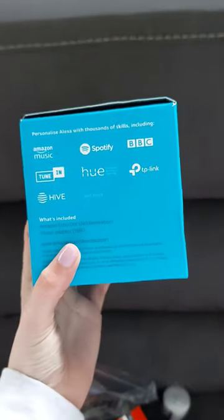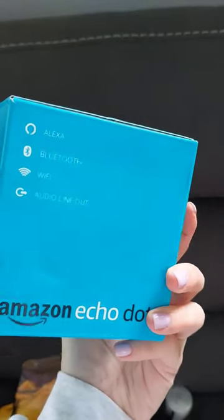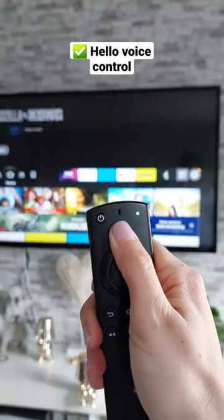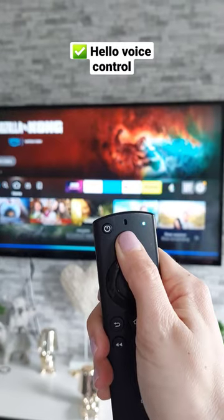And if you really want to get techie, you can pair it with an Alexa Echo Dot. Simply download the app onto your phone and get Alexa to change the channels for you. Alexa, play Friends from Netflix.